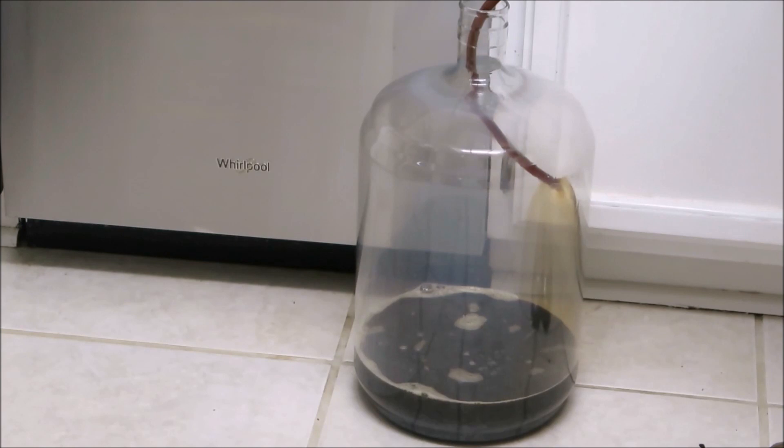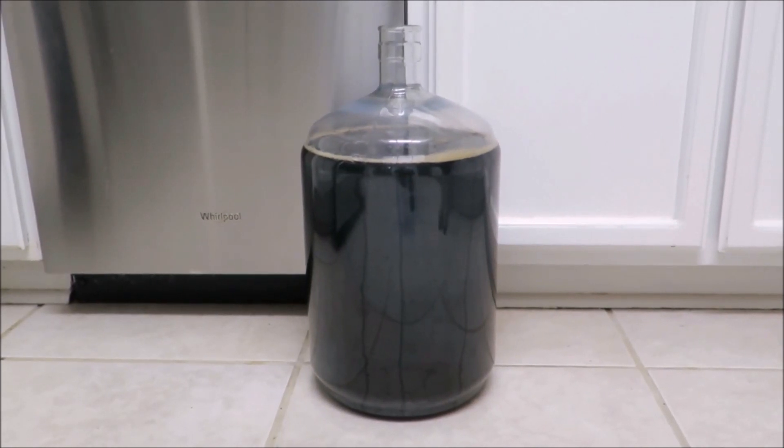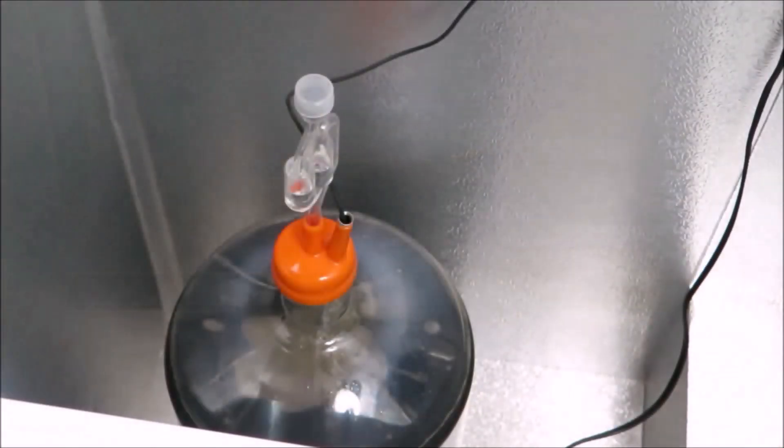To do a secondary fermentation is very simple — all you need to do is siphon the beer from the first fermenter and transfer it into a second fermenter and let it ferment for a couple more days. If you plan on doing this, take the final gravity reading for the calculator at the end of your secondary fermentation.